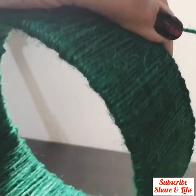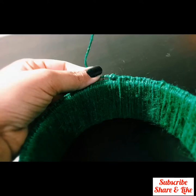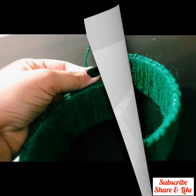At the end, cut the twine and make a tight knot. Make sure to make a tight knot like this.